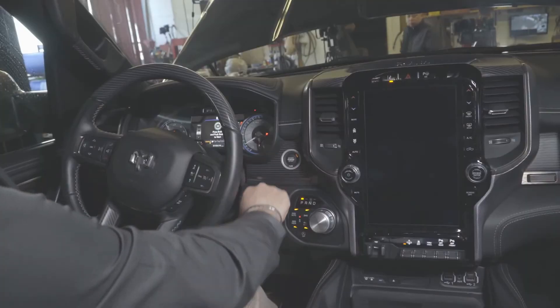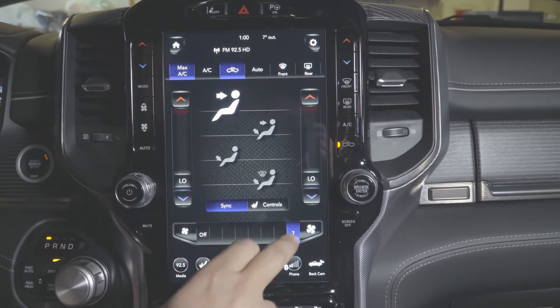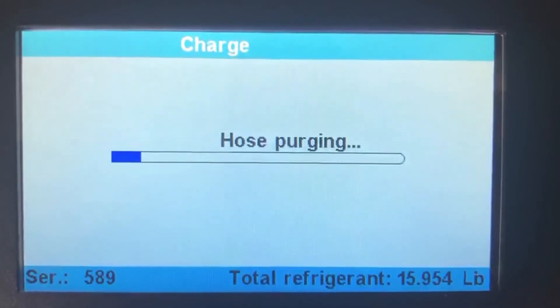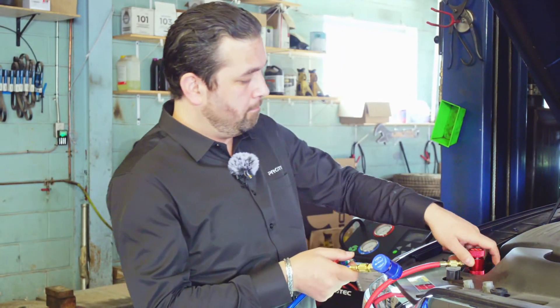Now it's telling us to turn the vehicle AC on — we've got max AC. Now it's telling us to close the high side adapter, so we close the high side and hit enter. Now it's purging the hoses. You can print a summary of what you've done and attach it to your receipt — it shows how much was recovered, how much oil was injected, and how much Freon was charged. After disconnecting both lines from the vehicle, make sure you do a recovery on the lines to purge any leftover Freon from the hoses.